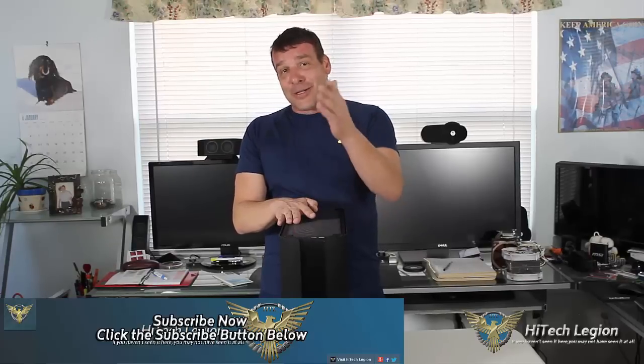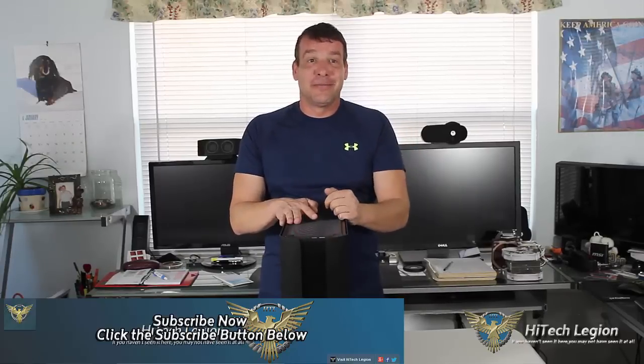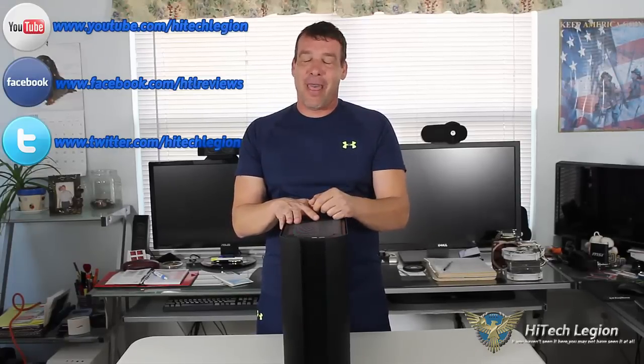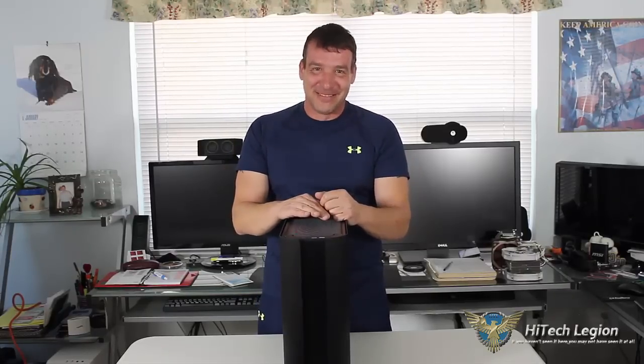Other than that, I want to say thank you everyone for watching this video. Make sure you subscribe to this channel, follow us on Twitter, and like us on Facebook. Remember, Hitech Legion sponsors all of their reviews. Stay thirsty, my friends. I will see you next time. Bye-bye.